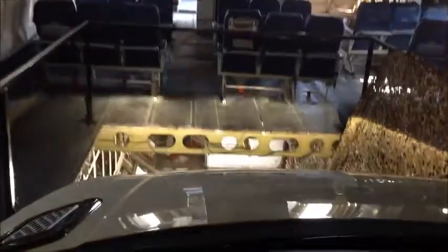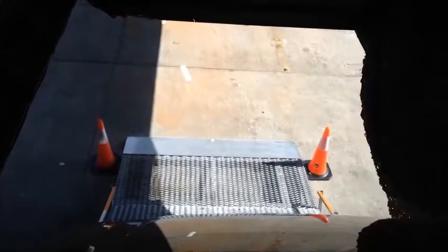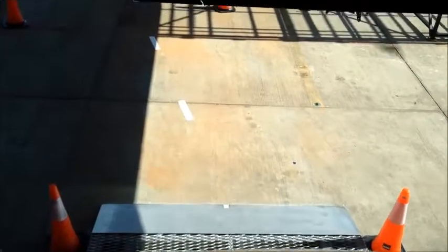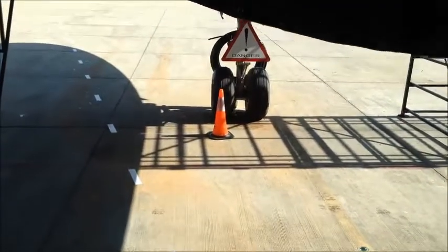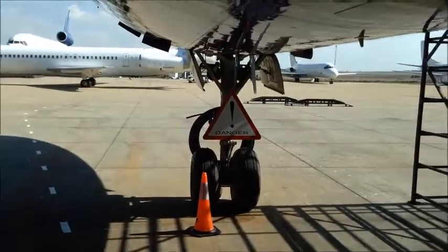And here we go to this plane. 35 degrees — it doesn't look like that on the camera, but it's pretty smooth. And we have to be careful, because if the plane is in front of us, then the whole plane will fall on us.